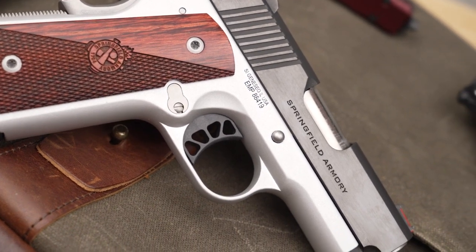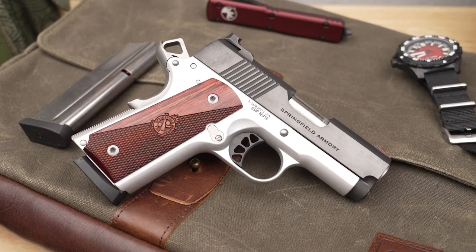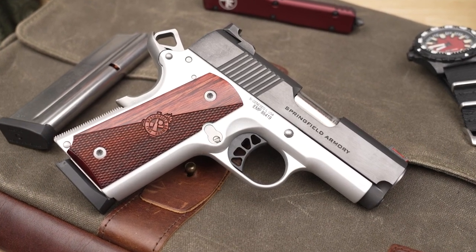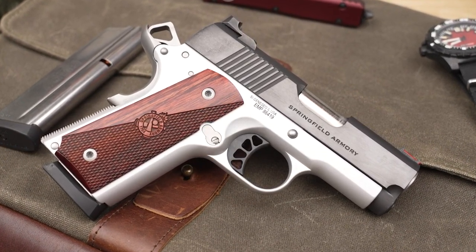With modern design techniques and the performance of today's 9mm ammunition, Springfield Armory has given us the Ronin EMP in a 3-inch configuration, which is meant for ultra concealment, but still providing performance that you can count on in real life.